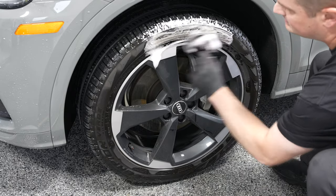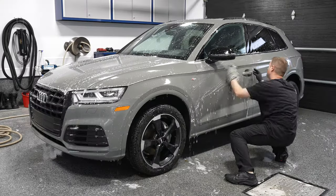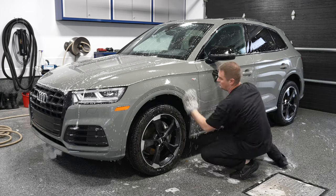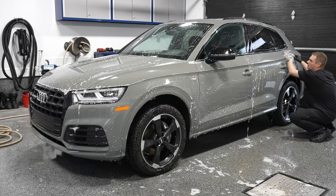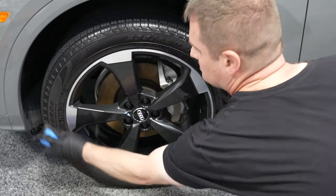Today I decided to partner up with AutoZone and Turtle Wax because October is Fall Car Care Month, and I'm going to take you through the steps of one of the last exterior wash and waxes and interior detail jobs of the season as we're heading into winter, because you want to protect your vehicle and make it look mean and clean for the winter months to come.